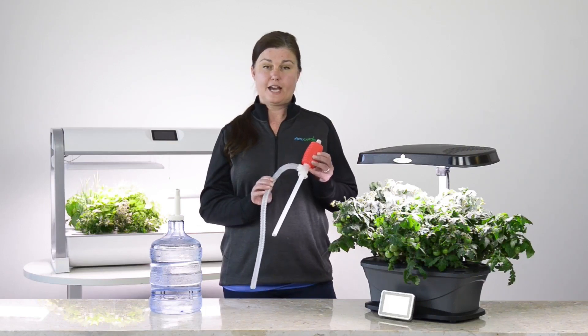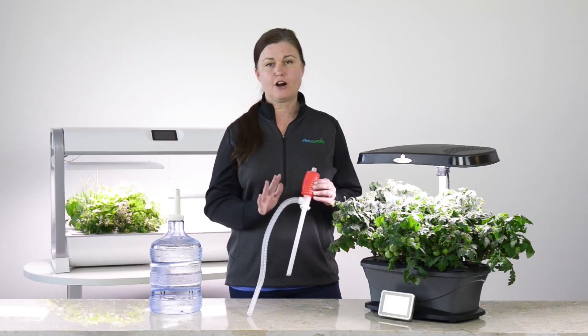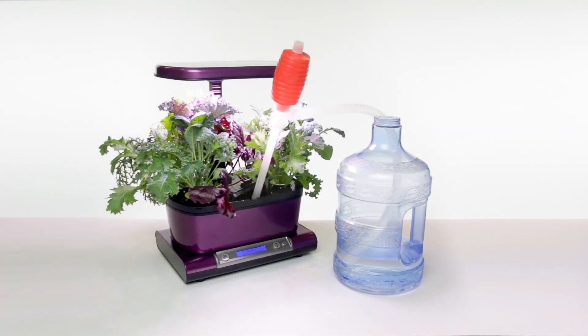We offer a rinse and refill siphon, which makes this process very simple. You don't have to move your garden or do anything — just simply insert the rigid portion of your rinse and refill siphon directly into the reservoir.